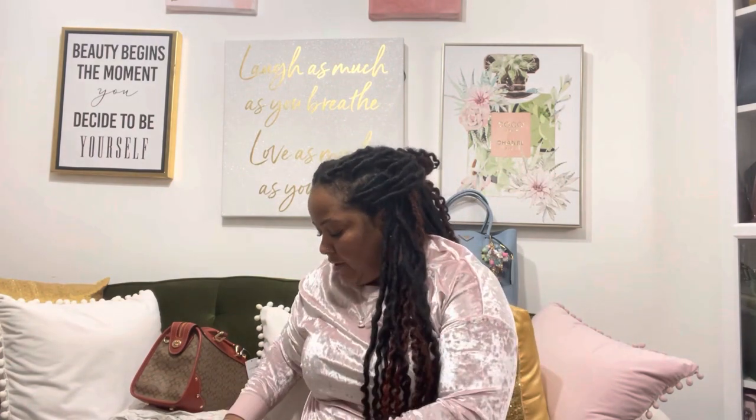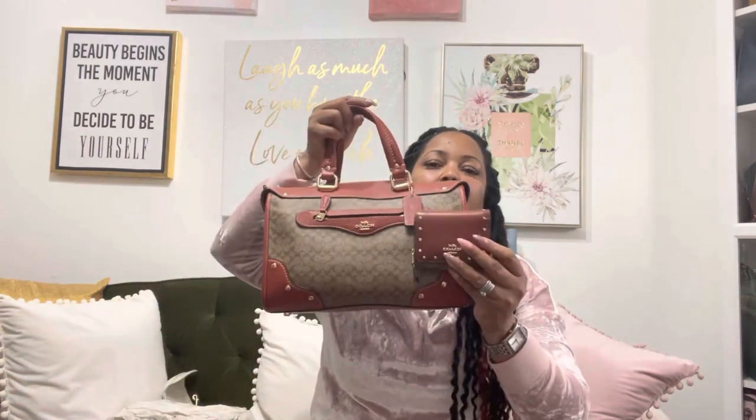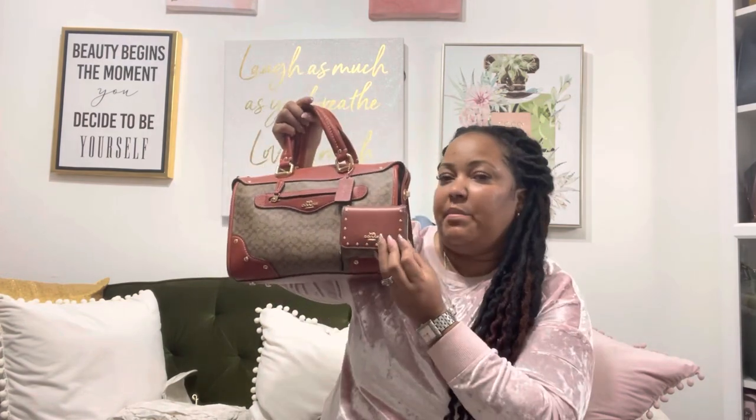I would definitely buy another wallet like this in a different color, but this particular color needs to go back. Look at the bag and the wallet together — you can see how similar they look. Even though the micro signature is on the bag and the regular Coach big C signature is on the wallet, they just look too similar, so this one might be going back.